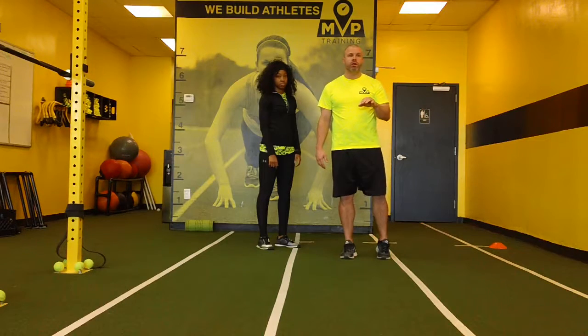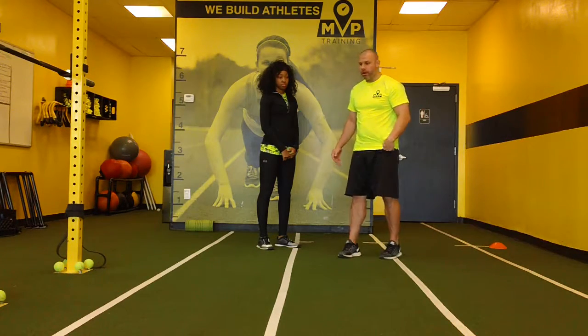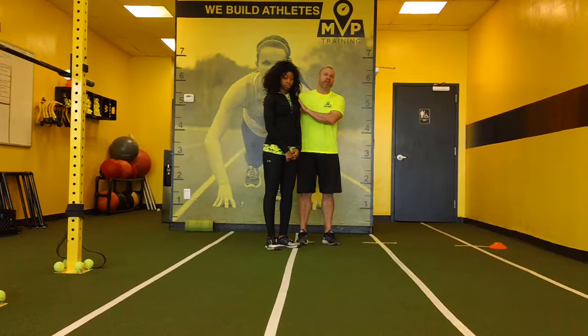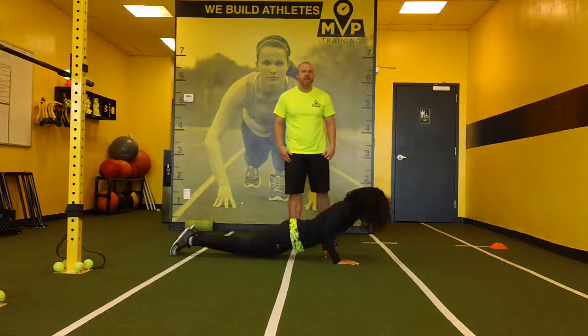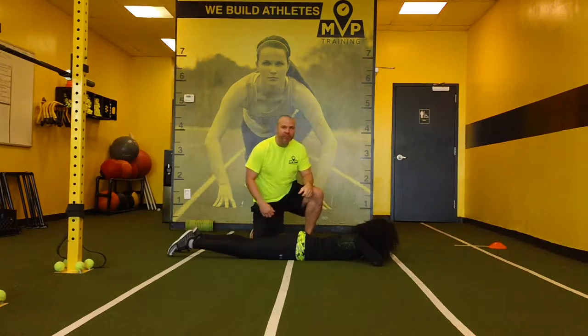I've got 2, possibly 3 good things that we're going to do here. I've got Coach A here. The first thing we're going to do — this is my first priority — if you do have a partner with you, this is how you do it. Go ahead and lay on your stomach. If you've got a partner with you, this is the best thing for a hip flexor. It's extremely painful for the athlete.